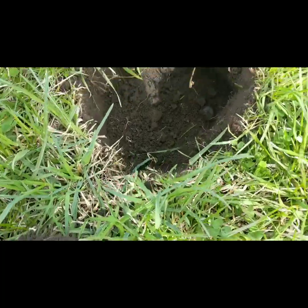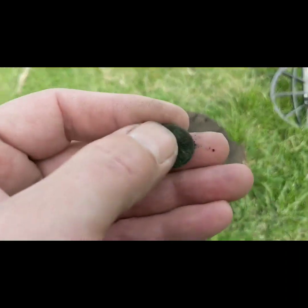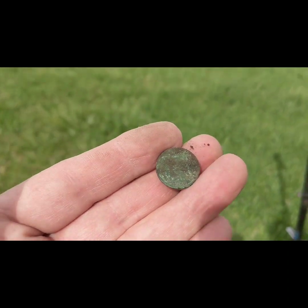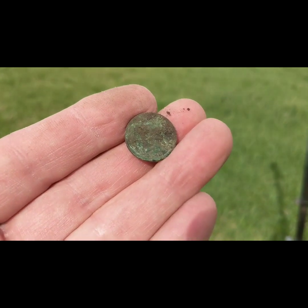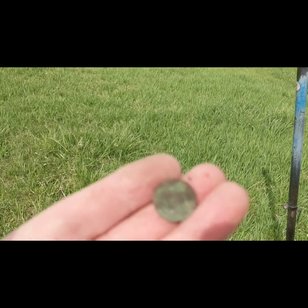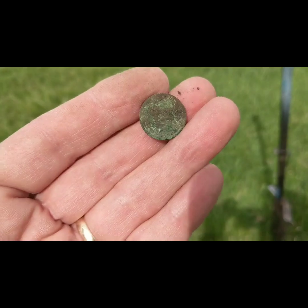Hey guys, welcome back. Out of this hole I just pulled my first Indian Head cent with my Manticore, and if you can see that, it says 1890. I'm pretty pleased with that one. I'll clean her up with a toothpick at home, get better pictures, and we'll see you guys on the next one.